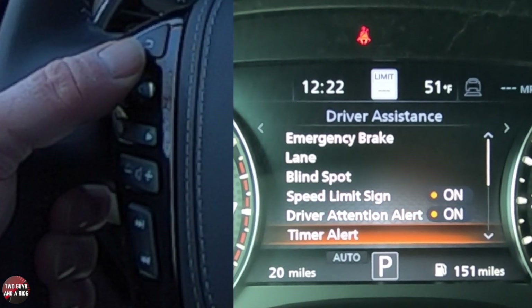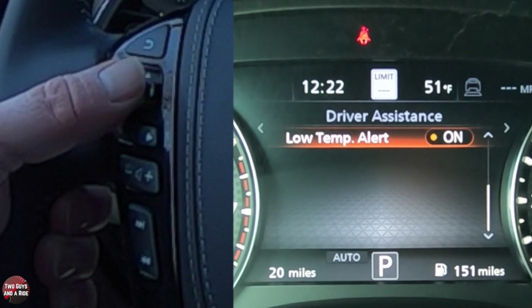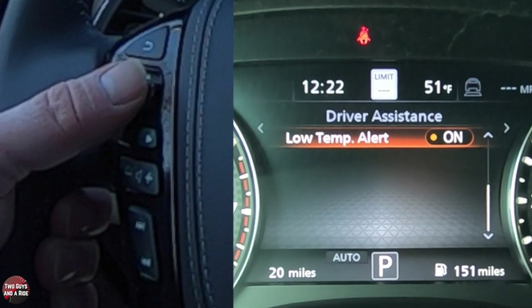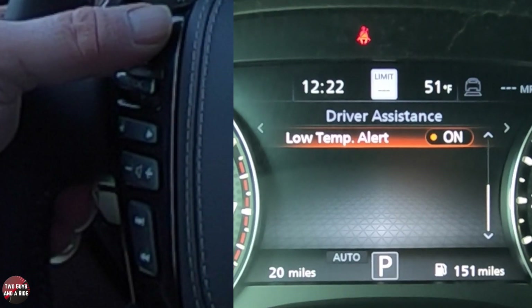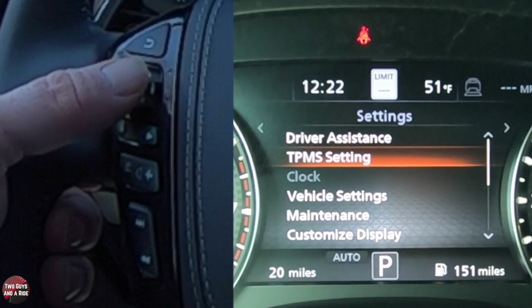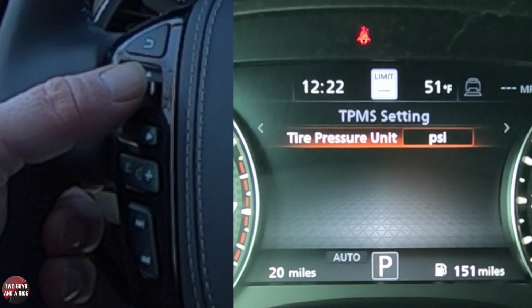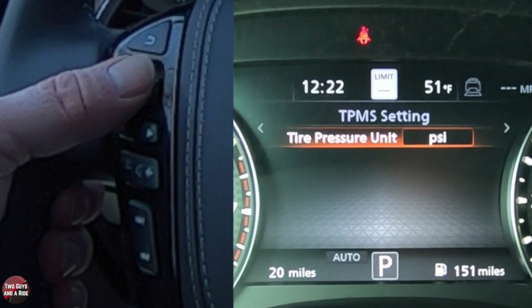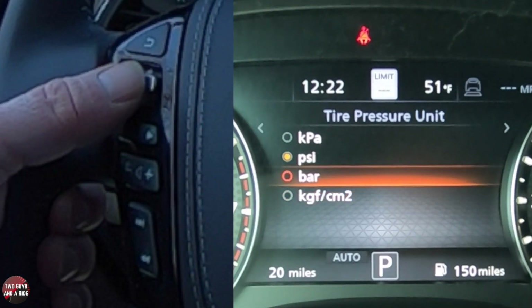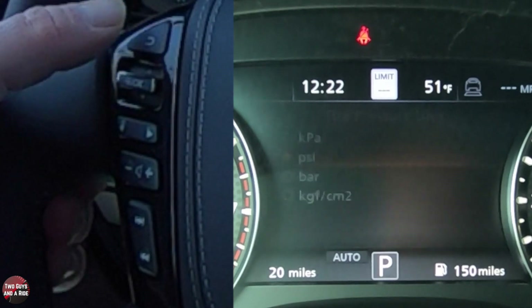Driver retention alert — same thing. And there's a low temperature alert — you can have that on or off; I'd imagine you would want that on. So now I'm going to hit the back button and go back to tire pressure setting. I can set the units here by clicking on the OK button and then scrolling through all these different choices.